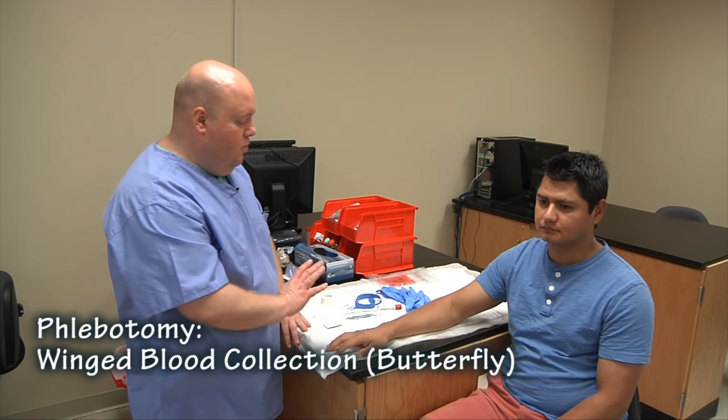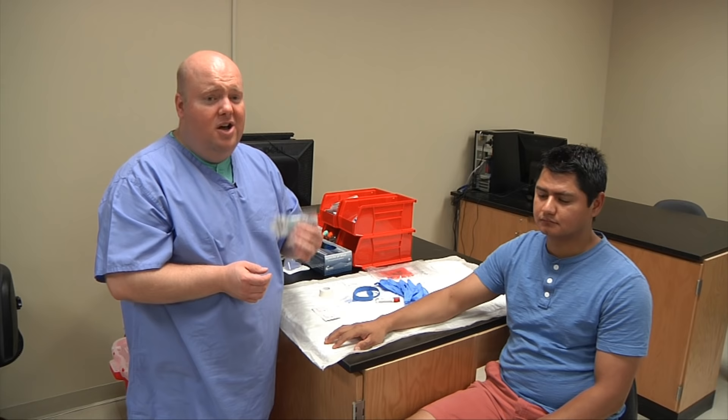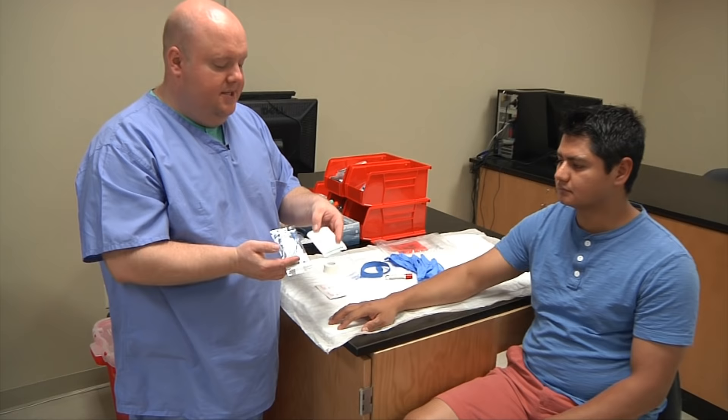This time we're going to talk about the winged blood collection set, also commonly called a butterfly. There are different name brands and different styles and different packaging, so you want to make sure that you choose the right one to suit your patient.